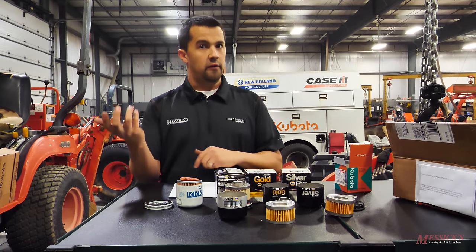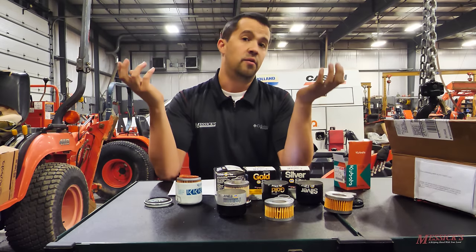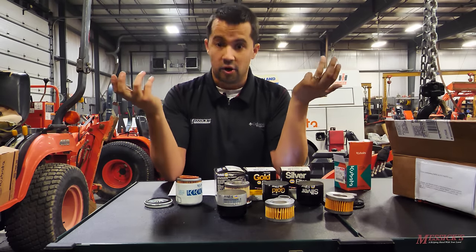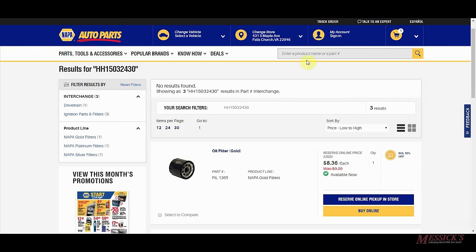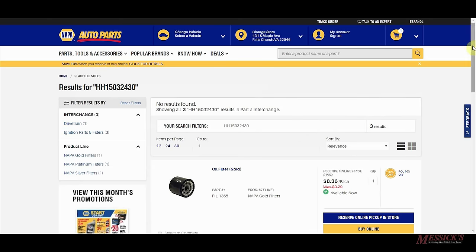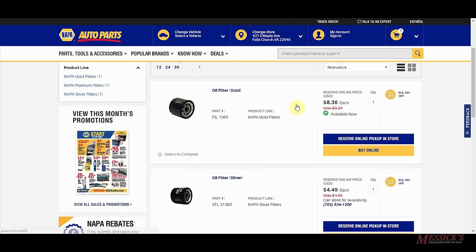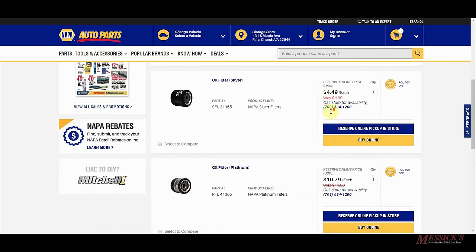One of the reasons we hear guys running other filters is a perception that OEM filters are really expensive — and there are absolutely some expensive OEM filters, particularly hydraulic filters and specialty applications on high-turn pieces. But in this case, this one is fairly affordable. This is the most common Kubota engine oil filter and we sell it for $8.74. The NAPA Silver is $4.49, the Gold is $8.36, and the Platinum is $10.79. From the construction, my opinion is I don't think any of them are as good as the Kubota, but they're not necessarily more expensive.